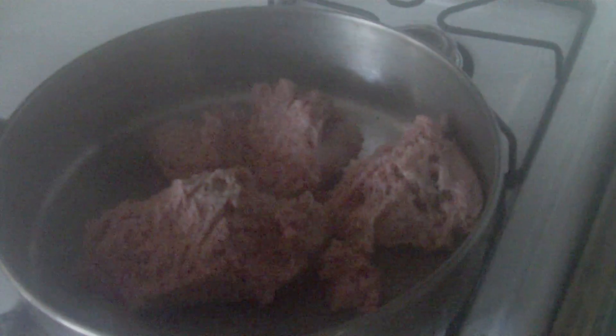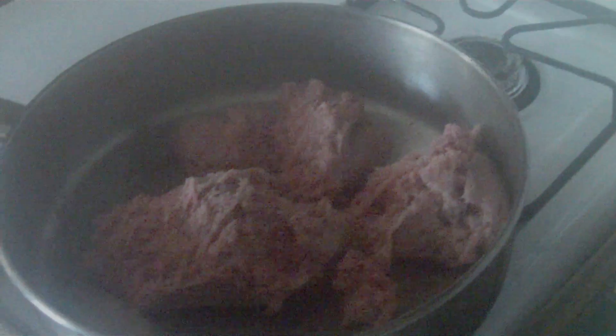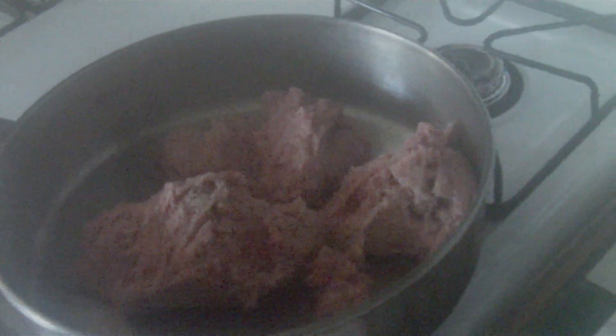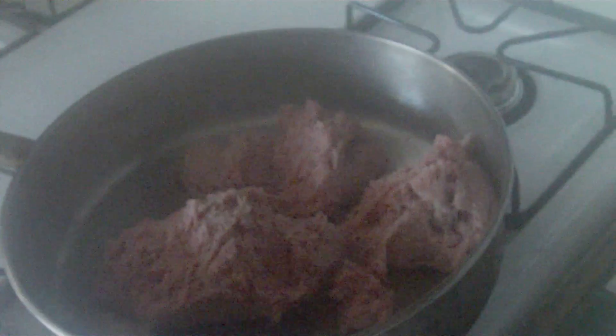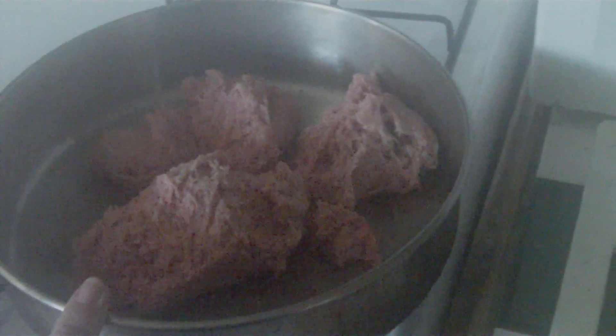Hey guys, this is another dish that I love to eat. This is called Kelly Special because it doesn't really have a name. An ex of mine started making it and I stole the recipe from him before I broke up with him. So this is one pound of turkey.